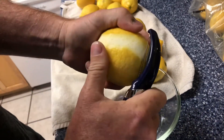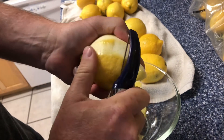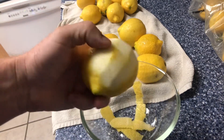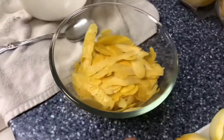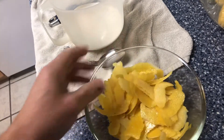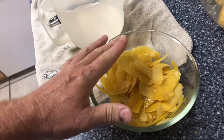We just want to get the yellow part off. For a single batch that's six or seven lemons; I'm making a double batch so I have 14 lemons here. When you're done you should have a pile of peeled lemons — you'll feel every single cut on your fingers — and a bowl full of lemon peels. I did a pretty good job, didn't get very much of the white on there. Some of these have thinner skin so you just have to be careful.